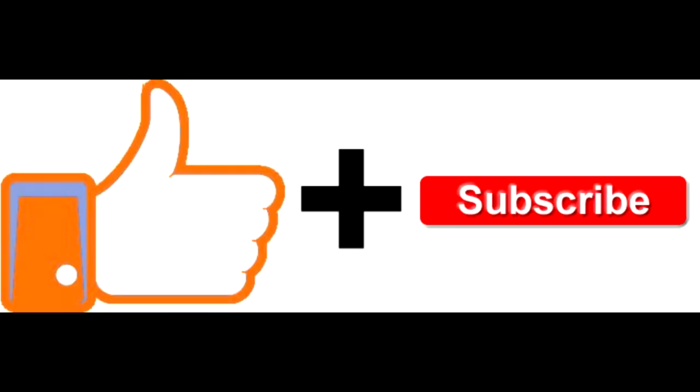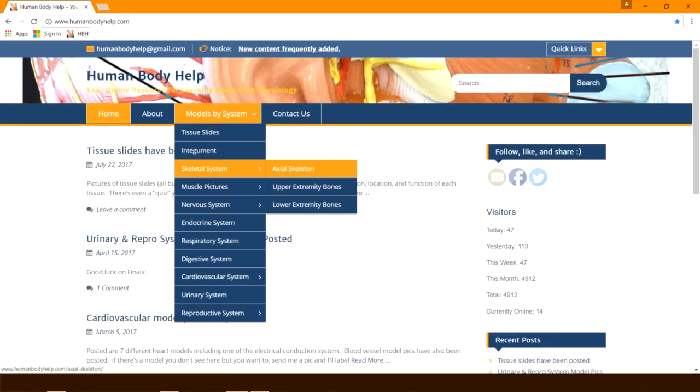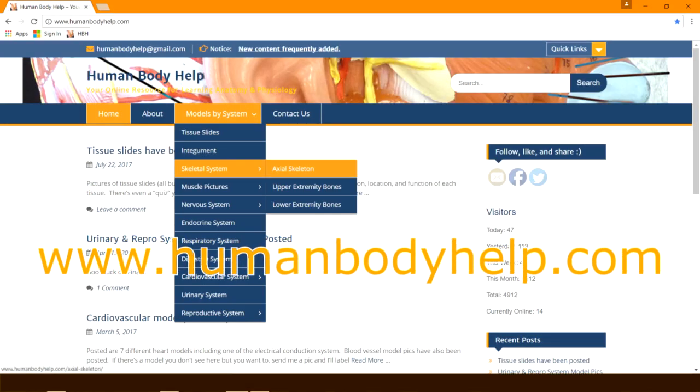If you found this video helpful, click like and consider subscribing to my channel. Don't forget to visit www.humanbodyhelp.com.